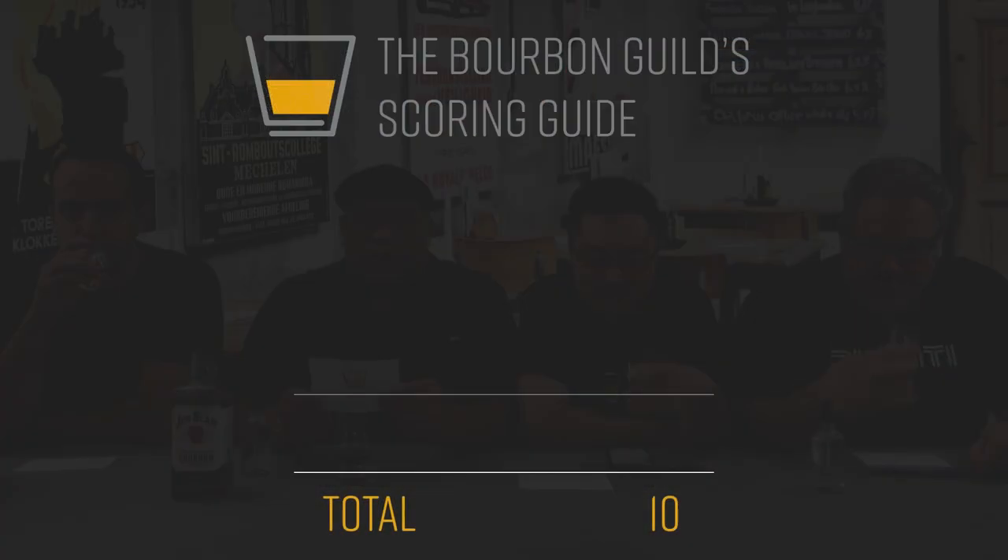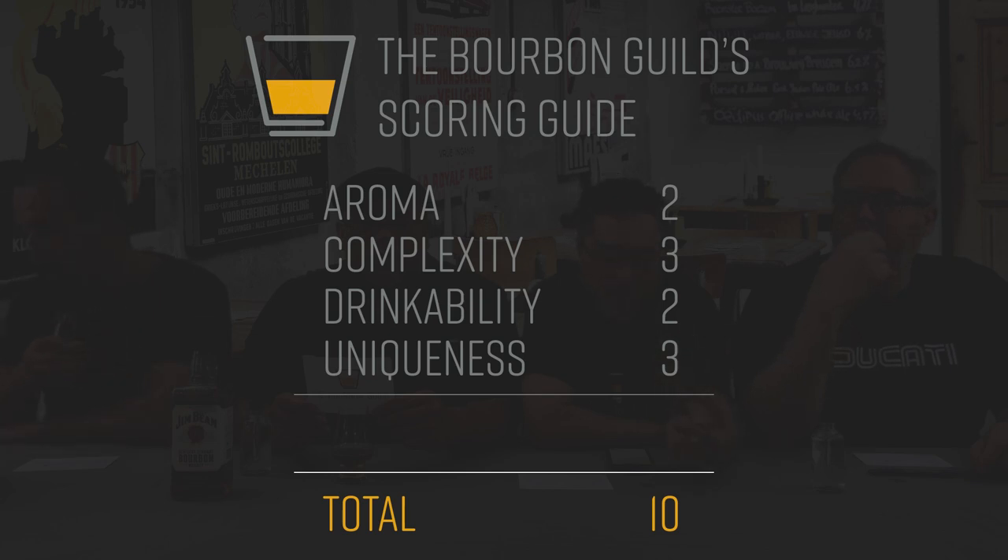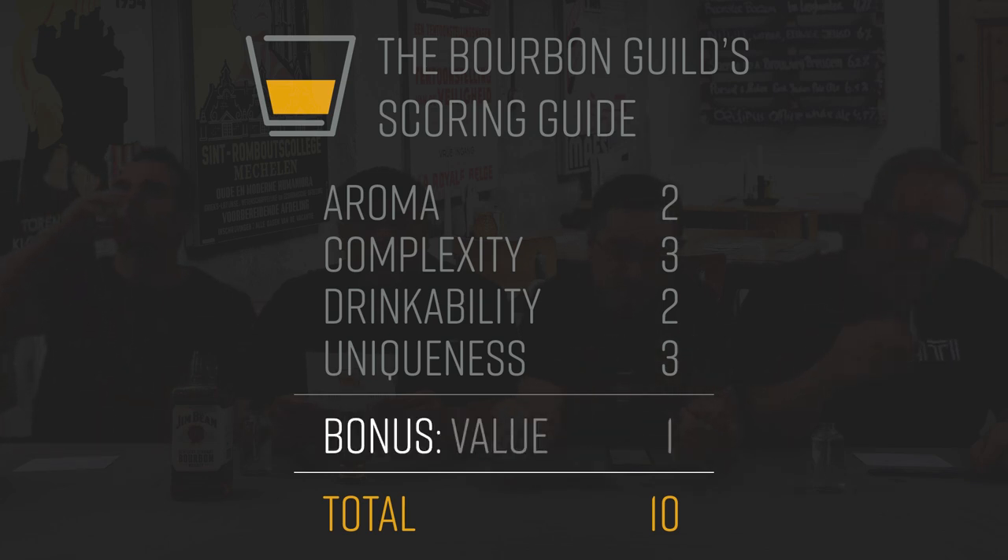Let's get to tasting, and Jules can give our new fans our scoring criteria. If you're new to the Bourbon Guild, we have a 10-point grading system: two points for aroma, three points for complexity, two points for drinkability, three points for uniqueness, and a bonus point for value. We define value as availability and price point.